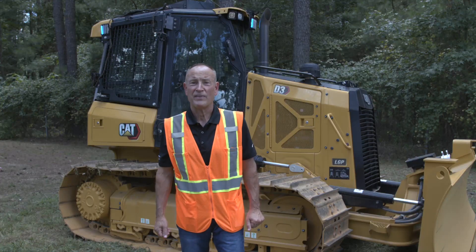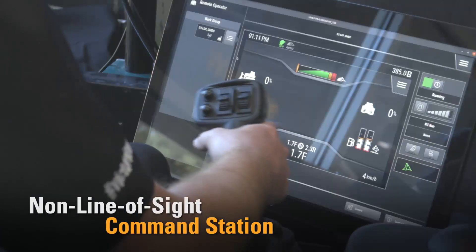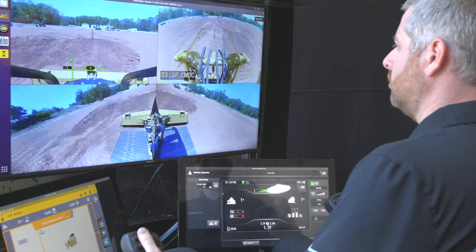The CAT Command station provides a comfortable indoor environment allowing operators to maintain precise control from a remote location on the job site or miles away. Multiple monitor views show everything the operator needs to properly operate the machine.